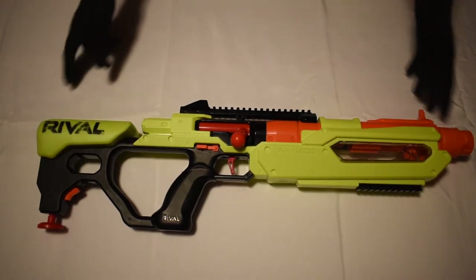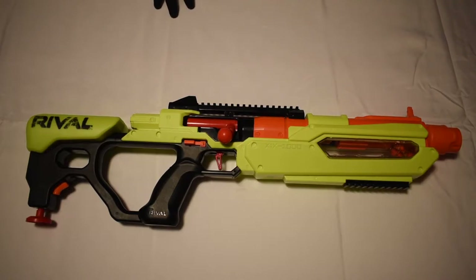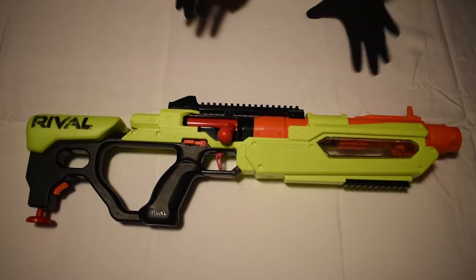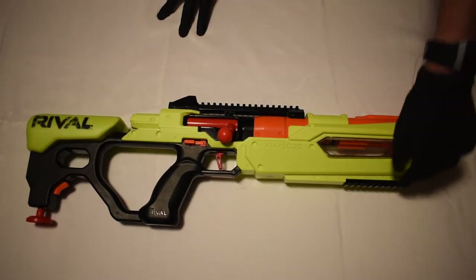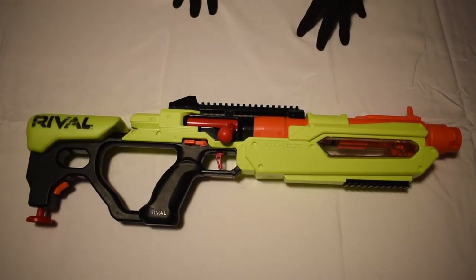You have two attachment points on this blaster: one down here for the included bipod, and one up here if you'd like to add a Nerf Rival sight or a flashlight. You could also add the flashlight down on the lower attachment point.